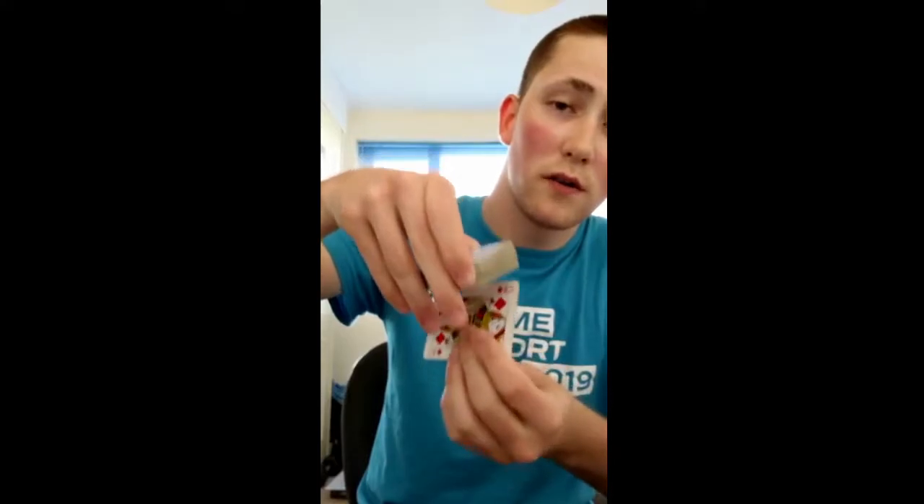So to do this trick you are going to have to set it up. The first thing you want to do is turn the bottom card face up, which is easy to do if you walk up to a group — just flip the bottom card over. And then you're ready to go. So you ask the audience to pick a card. Let's say that one.